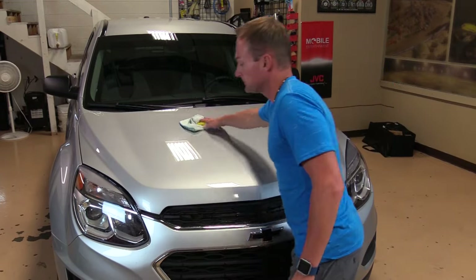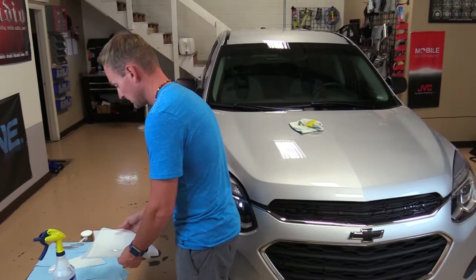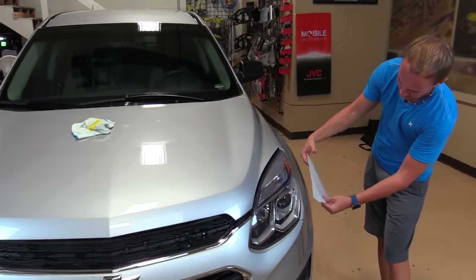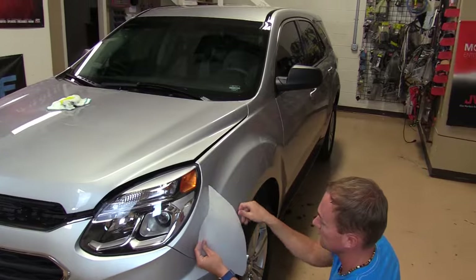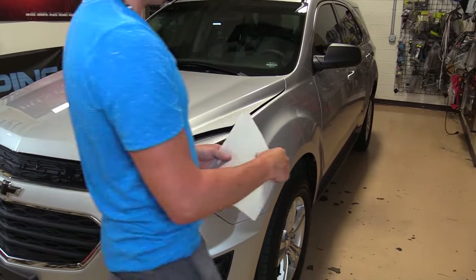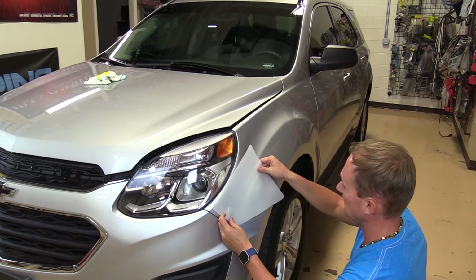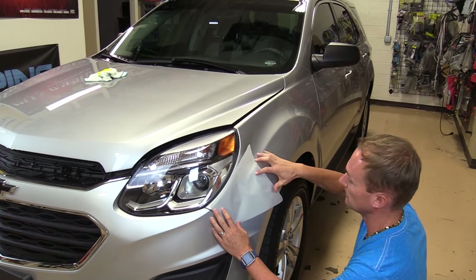I'm going to move on to the fenders and locate my fender pieces. Obviously the mirror pieces are much smaller — these are the fender pieces. You need to know which side is driver and which is passenger. Sometimes a fender or triangle pattern can deceive you — you need to look at them closely because flipped they could look almost like the right pattern, but once you put them on they could be wrong. Make sure you have the correct piece for each side.